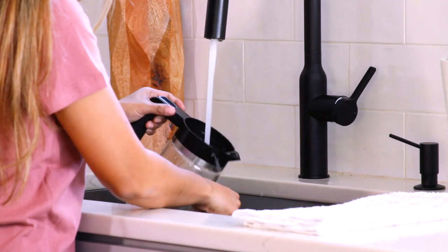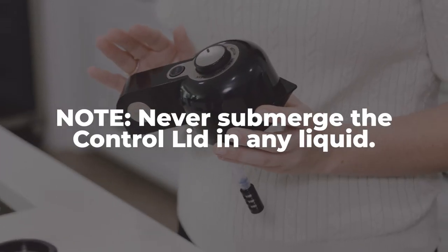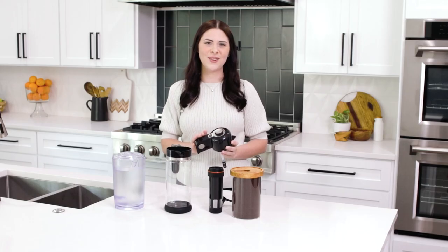Before getting started make sure to wash all of your items with warm soapy water, except for the control lid which should never be submerged under water, and we're going to show you how to clean that later on.